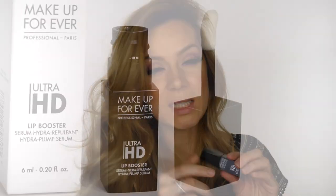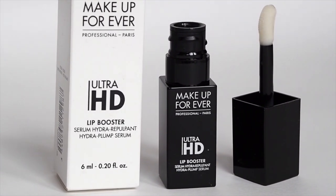Another product I'm really loving by Makeup Forever is their Ultra HD Lip Booster Serum in shade 00, which is clear. It's a hydra-plump serum that's completely clear and it doesn't go on like a gloss - it's not glossy, more like a balm. When you put it on your lips, it feels like silk. When you rub your lips together it's like a silky balm, really nice. You get six mils in it so it lasts quite a while, with a nice thick applicator.